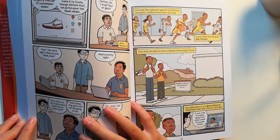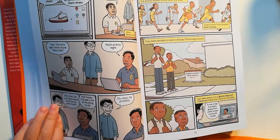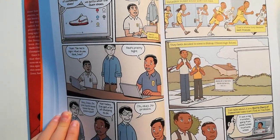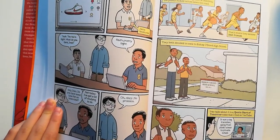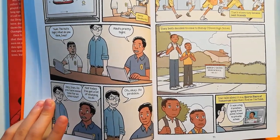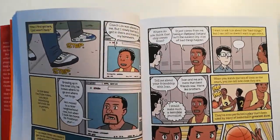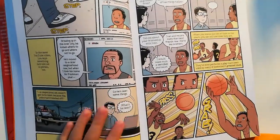Hey Ivan, do you have some time for an interview? Not today — I've got a lot of studying to do. Ivan and Paris played together at Monterey, the public middle school down the road. That's where they became best friends. They both decided to come to Bishop O'Doole High School. Ivan talks about it in a Sports Star of Tomorrow video on YouTube: 'It was a big transition, going from public school to private school. When I first got here, I just wasn't ready. Culture was always on me. But I slowly learned to get in there and knock out my homework.'